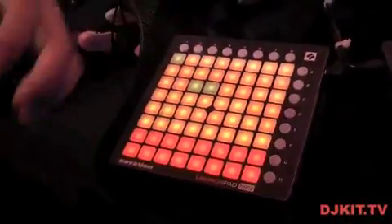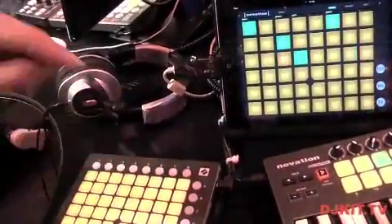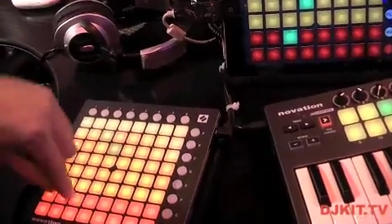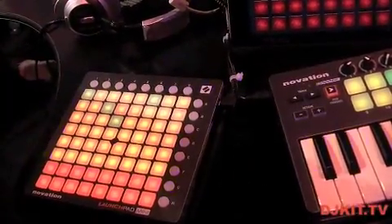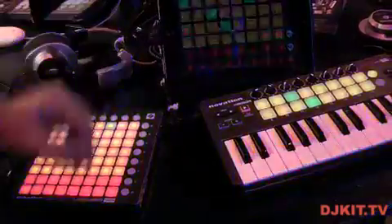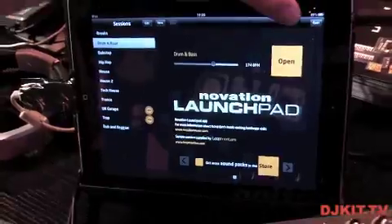Looking at Launchpad Mini, it's a lovely little controller for the Launchpad app. We have access to all six rows of samples to trigger, plus effects control on the bottom two rows — so I can do filter sweeps, stuttering effects, and that sort of thing. The Launchpad app also now has various different sound packs available to purchase from the App Store, and we have some of the new sound packs available to demo here at BPM.